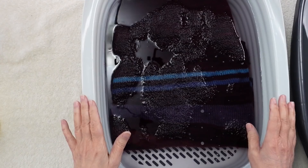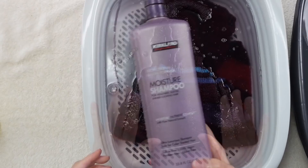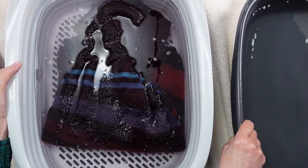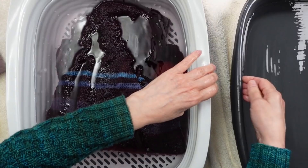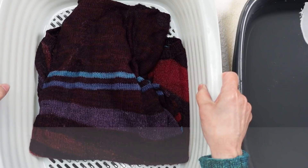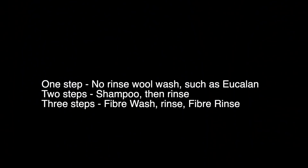If I were using the Eucalan, I would just squeeze the sweater and drain the water out. Since I used the Fiber Wash, I also need to rinse it. So I have a second container of water here — like a kitty litter box tray system with two trays and a drainer. I can move the sweater from the wash container into the rinse water. If I want to use the Fiber Rinse, I can add a capful to clean water as a final step — one step, two steps, or three steps depending on your preference.